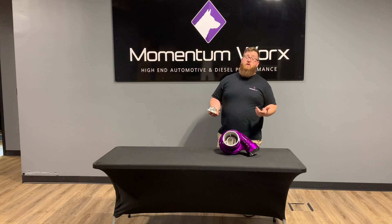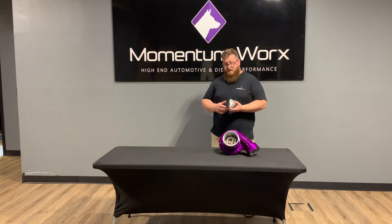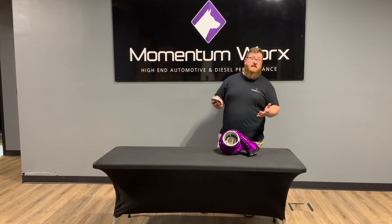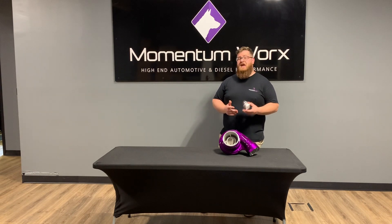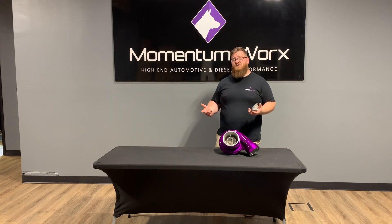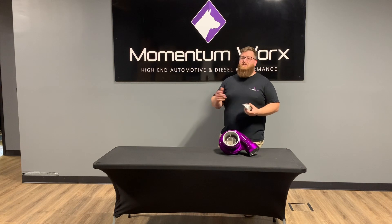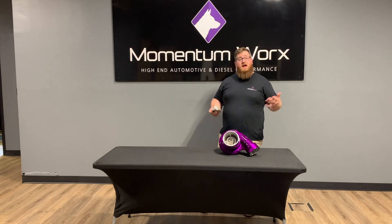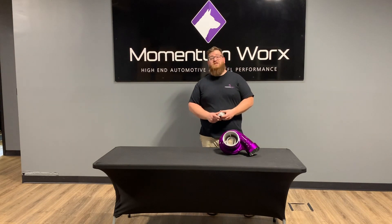Why do this instead of just going to a larger turbo? You might have a class restriction where you can only go to a certain inducer or overall wheel size. It's kind of a way to cheat — but cheat fairly. An extended tip will allow you to build a little more boost pressure, make a little more power, and you're doing all that without increasing the wheel size, so you don't have as much rotating mass. If you have any questions, leave them in the comments below or give us a call. Thanks for watching, take care.